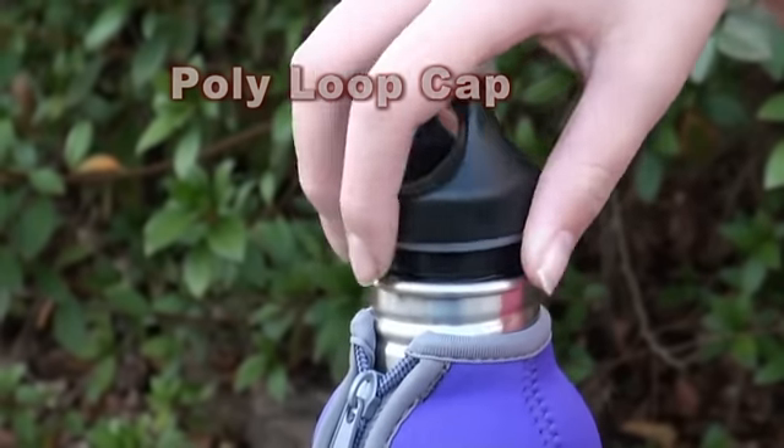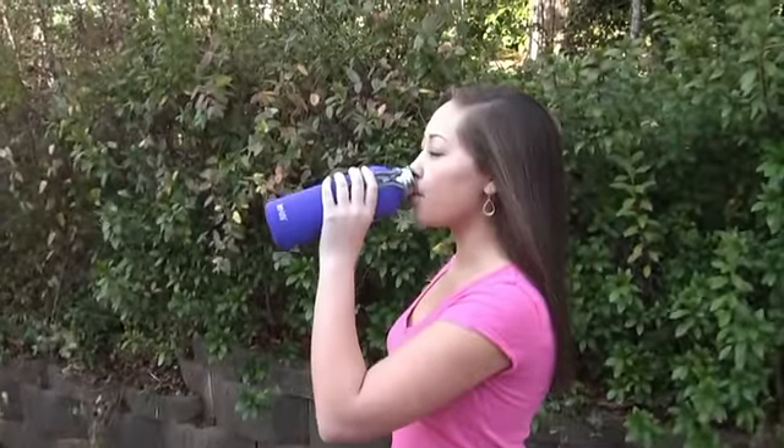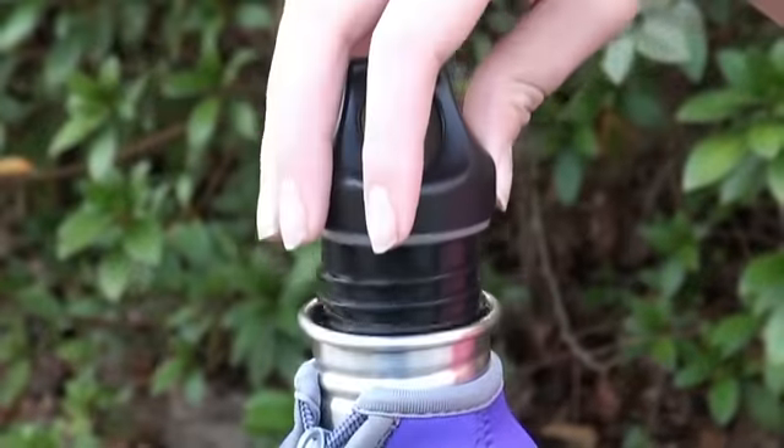The standard poly loop cap allows you to drink directly from the bottle and provides a convenient loop to secure to your bag or belt loop.